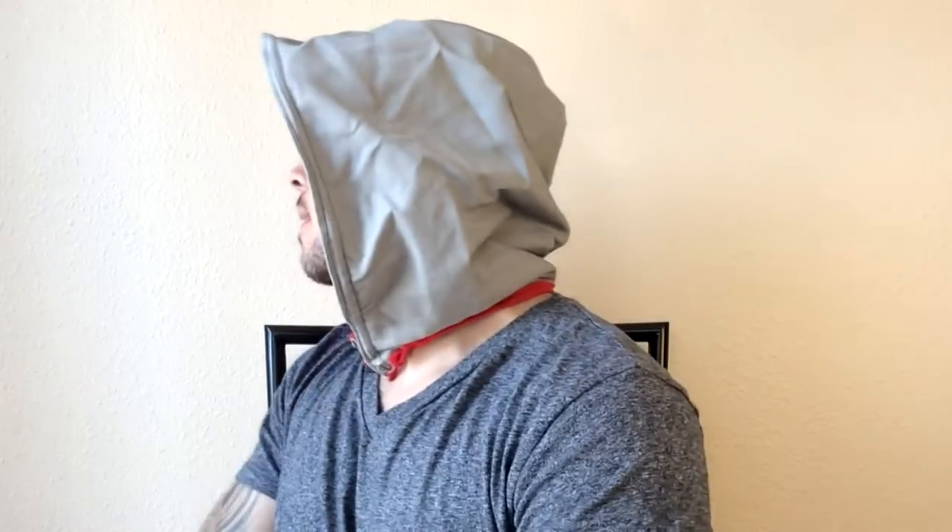What's going on guys? In today's episode I'm going to be showing you how to make a really cool hood for only $11. Let's do this!